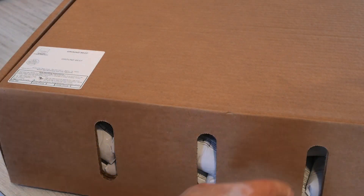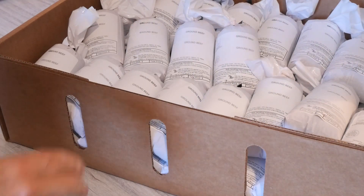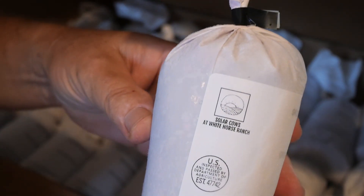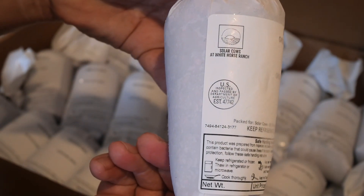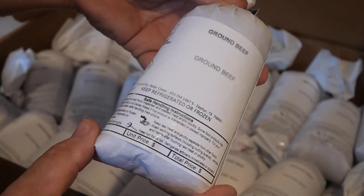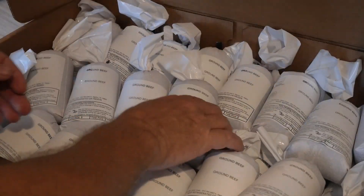Ground beef is real simple — one pound chubs. So that's what they look like, pretty simple, all ground beef. Here you can see our logo that they put on there. There's our logo, and right below that is the USDA inspected tag. You have the product name, our address on here, and all the information at the bottom that you're required by the USDA to be able to sell this material. Nice.